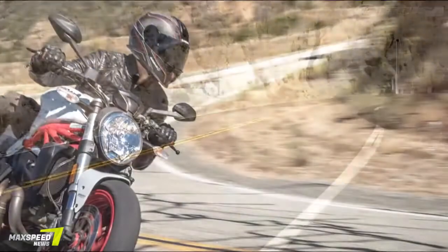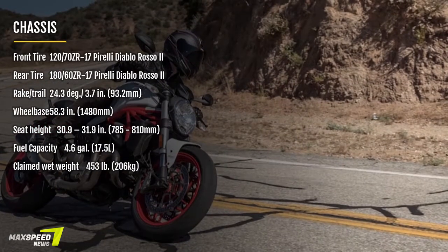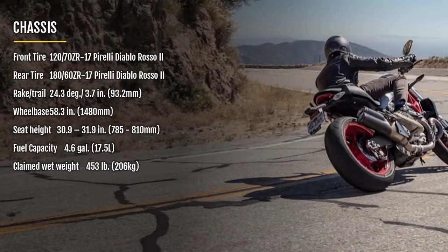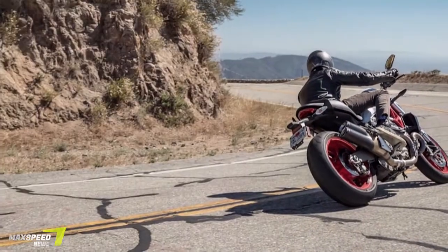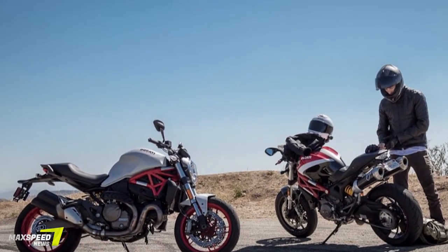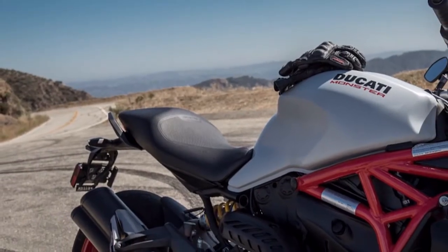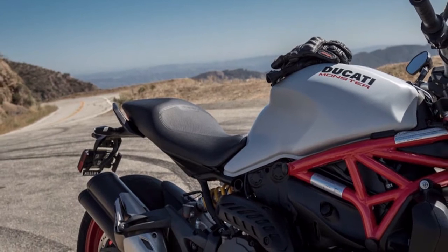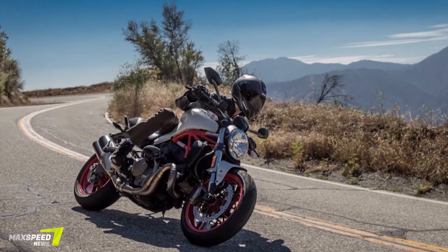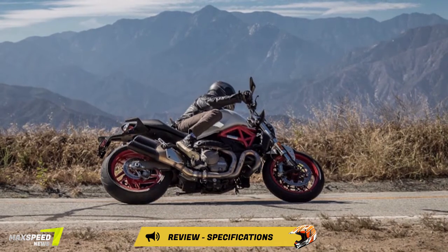The other big benefit of this new Monster's longer footprint is that the bulk of that space was added to the rider cockpit to increase seating room. I went through three seats on my 696 before I found one that didn't feel like the bike was hitting my sensitive bits like Mike Tyson on the speedbag, and the 796 is only barely better. The 821's 1.1-inch longer seat and more relaxed bar position take the Monster from a ball-busting, wrist-wrecking naked to an all-day comfortable bike, all without any noticeable loss of sport prowess.